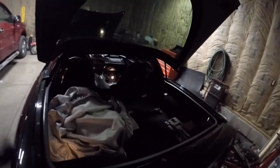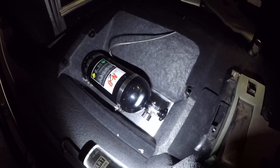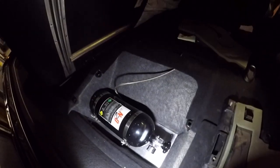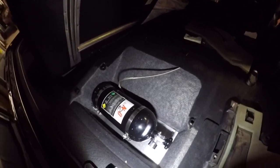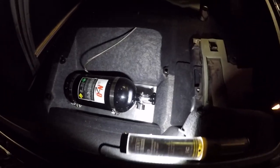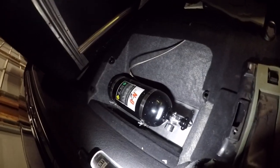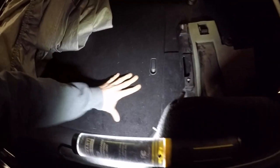I finished getting the nitrous bottle mounted and it turned out pretty nice. The trunk is still fully usable — I didn't want the bottle to be in the way. I've got my hose run under the carpet and I bolted a piece of aluminum to the bottom of the car with four allen bolts. I used Nitrous Express bottle brackets — just the regular cheapies. I also plan to install a blow-down tube eventually and maybe a heater down the road, but this is what I've got for now and I'm happy with it.